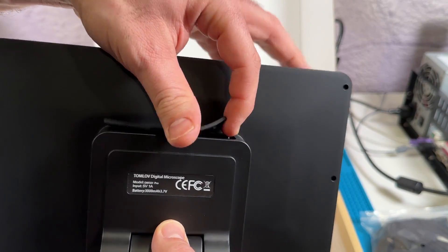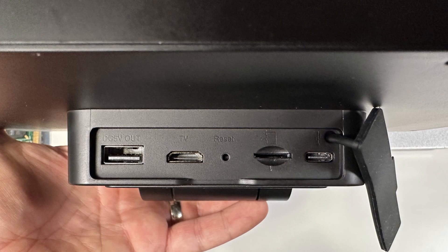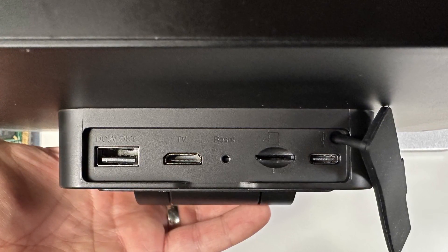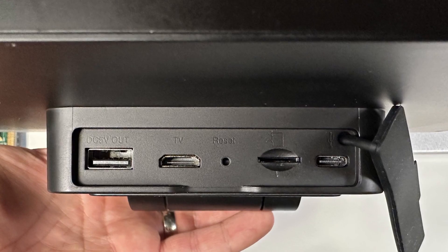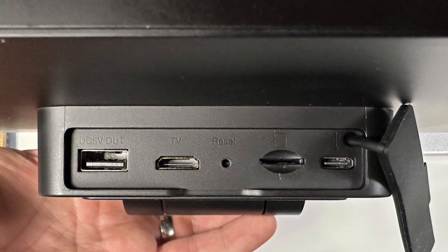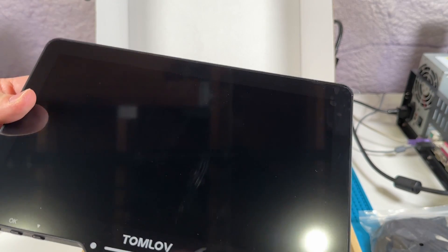All of the ports and the SD card slot are protected under a rubber flap on the back of the unit. There's an HDMI output for an external monitor, a USB-C port for power input and for connecting it to a PC. There's also a USB-A port for power output, which is intended to provide power to the base lights — that way you don't need a power splitter or two separate chargers. And speaking of power, there is a 2000 milliamp hour battery built into the unit, which will apparently power the microscope for several hours.